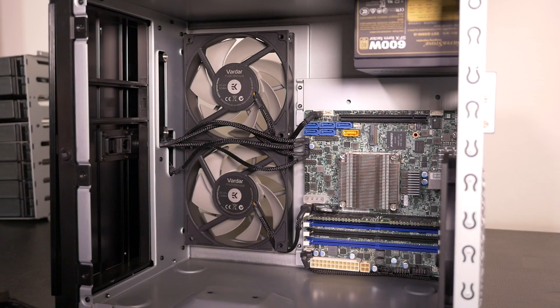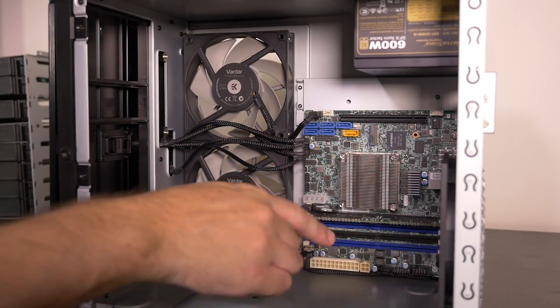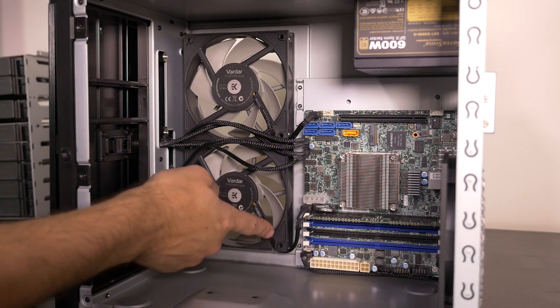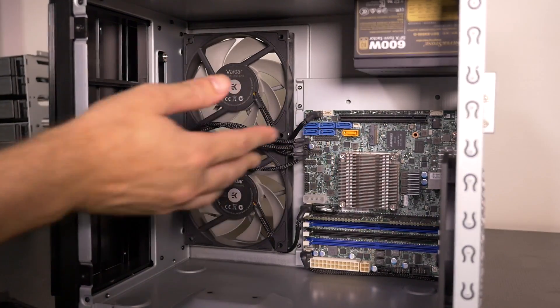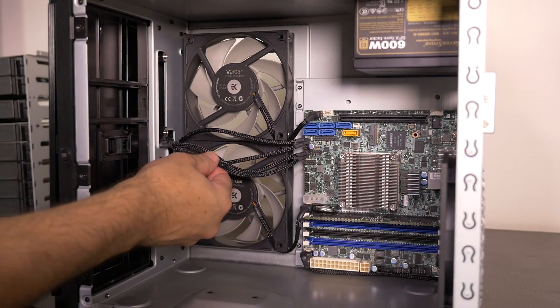I've completed the custom cables for the three fans and reinstalled them, and it's worked out very clean. The fan at the back has its cable disappearing under the bottom of the motherboard. The other two just come straight around and plug in. I'm happy with the way that has turned out. Now I just need to manage these cables here.